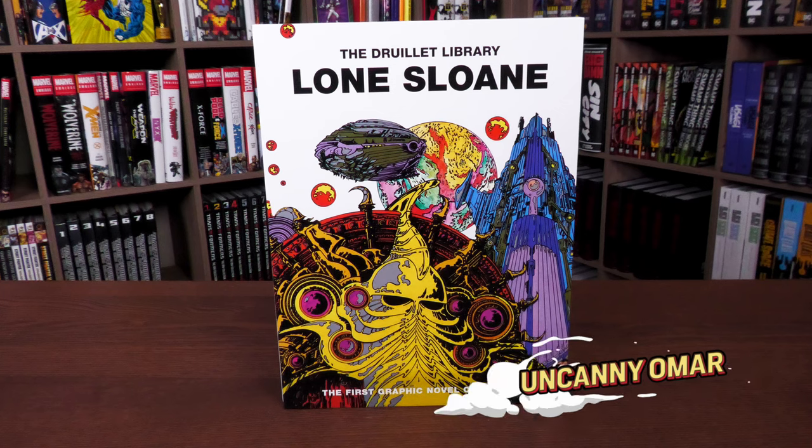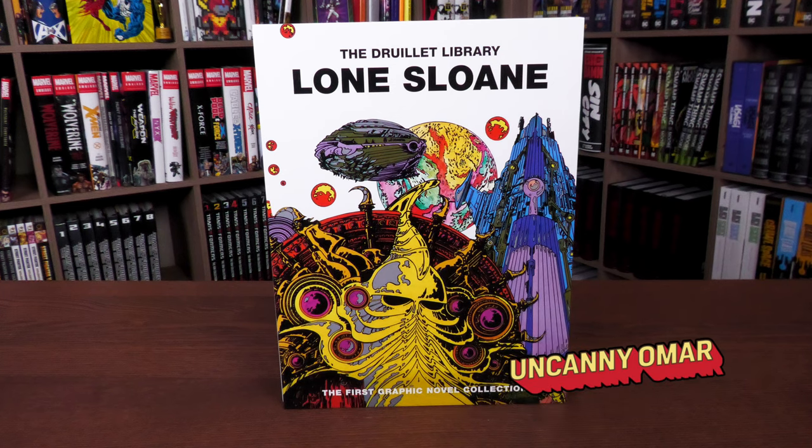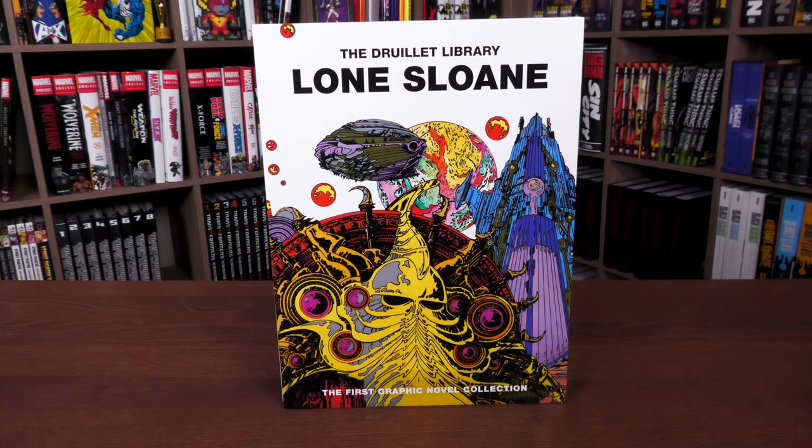How's it going, all you mentees? Uncanny Omar here from Near Mint Condition, the home of collected editions. Today I'm going to do an overview of the Lone Sloan Library Editions box set from Titan Comics, so join me.